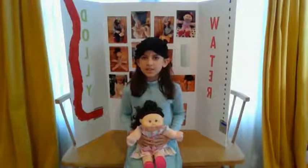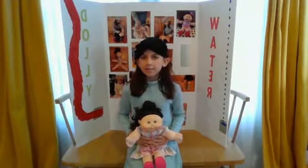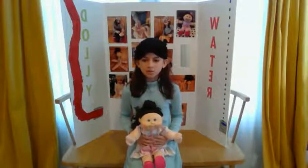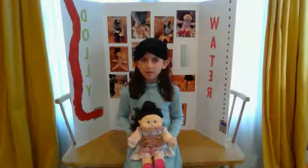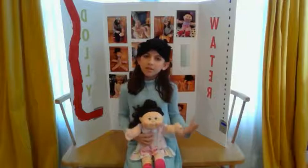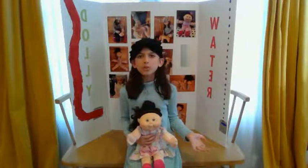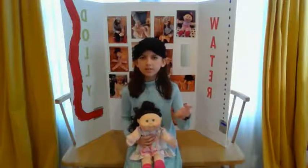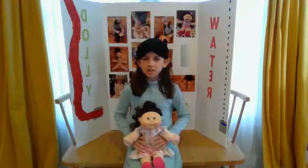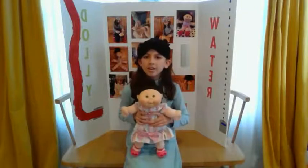Hi, my name is Virginia Singh. I am in fourth grade and I go to Cranberry Elementary School, and I have a question for you. Were you ever playing and then you got thirsty, but you didn't want to walk all the way over to the kitchen? Well, here's your solution: the Water Dolly.